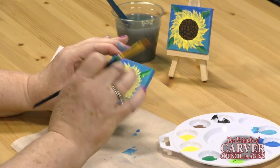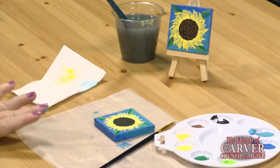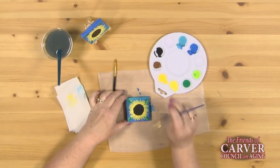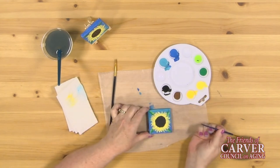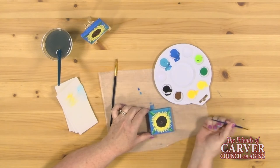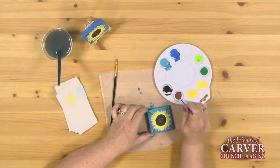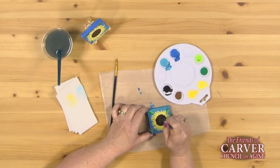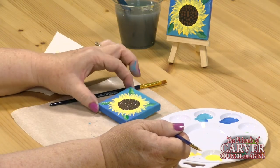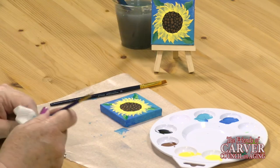For the seeds in the center of the sunflower, we're going to use the back of a paint brush — the back of a small paint brush dipped in brown paint — and dot on the black. Keep dipping and dotting; you can do more than once. The dots will get smaller the more times you dot as you go around, so you can do it a couple of times before you need to reload with paint. Until it's all filled in, let that have a chance to dry. Then you can put it on your mini easel — and then you can do it again.